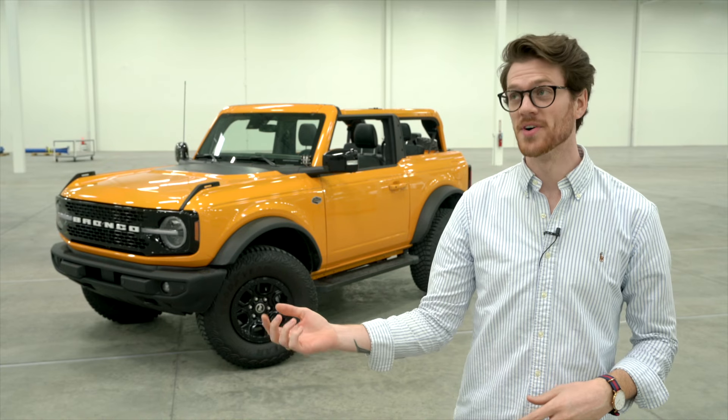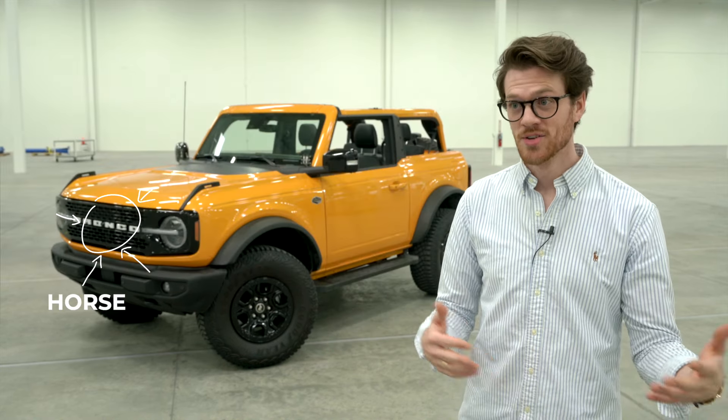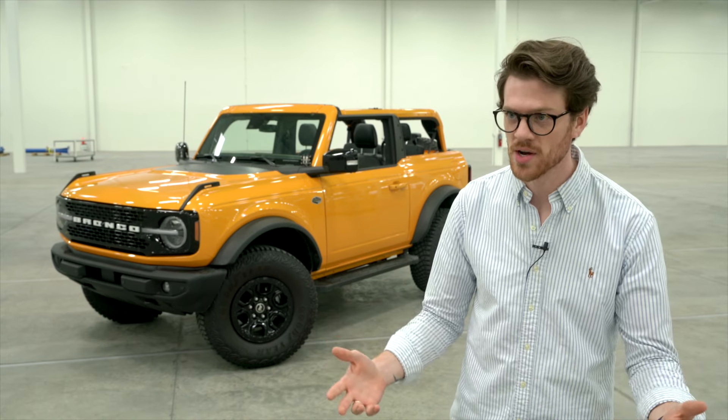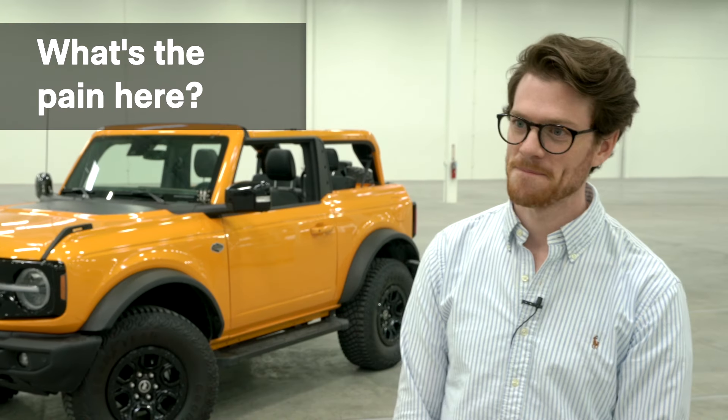There's the apocryphal quote from Henry Ford that if he asked customers what they wanted, they would have said a faster horse. So we don't go to the customer and say 'what do you want?' — we go to the customer and say 'what's frustrating? What's the biggest pain in this process?'